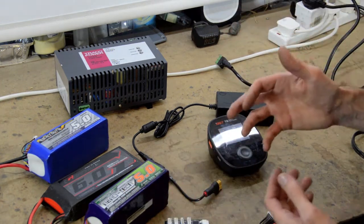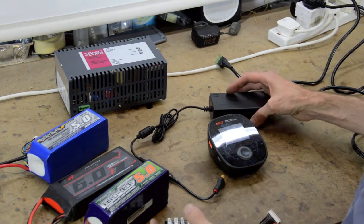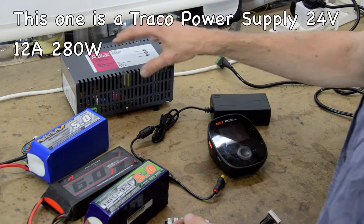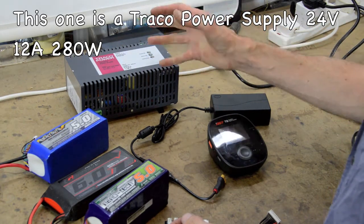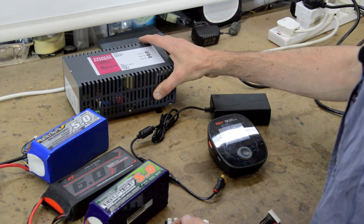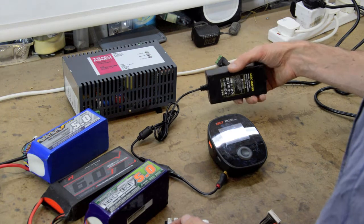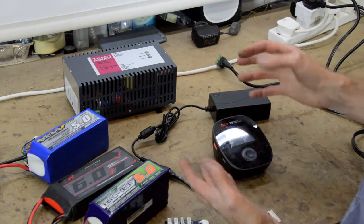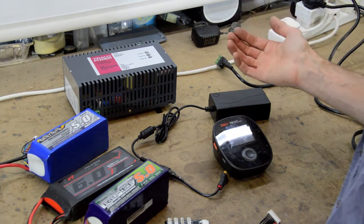I'm not an electrical expert - I can do soldering and I know enough about volts and amps - but clearly this one wasn't powerful enough. So I went down the line of buying a PC power unit. I bought a 12 volt one - it had about 300 watts output - so I thought great, that's more than powerful enough. Plugged it all in, same thing, wouldn't allow it. I think because it was 12 volts output, it tripped again.